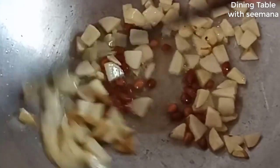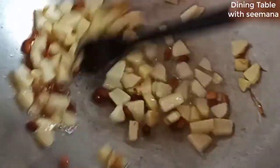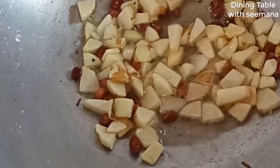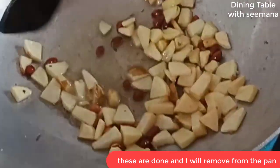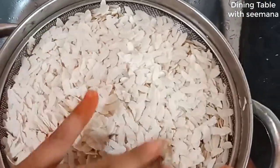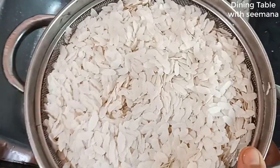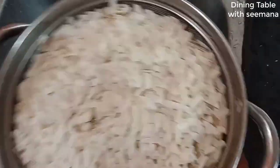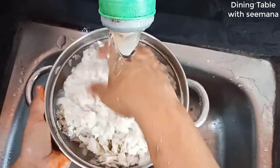We will fry them for about 1 minute more. If we fry them enough, they will be nice and crunchy. I will fry it with the aloo (potatoes). Now I will remove them before they are overcooked. This is a dry step — I will use the method to dry them from the water so they are not soggy.